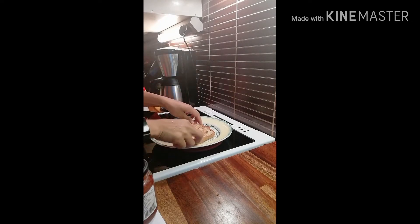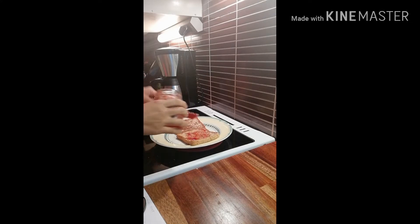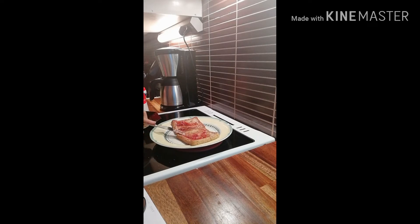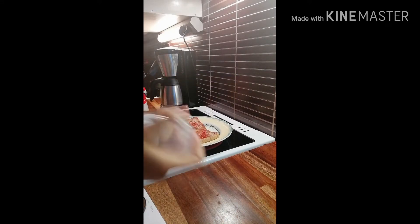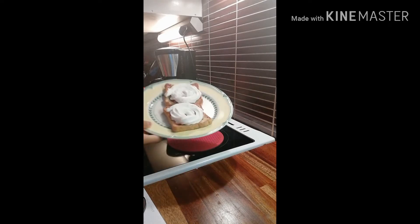I'll show you — put the jam on first. This style you can serve it as a dessert. It's got cream too.